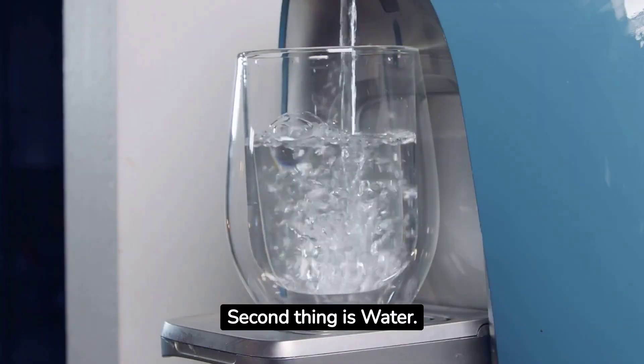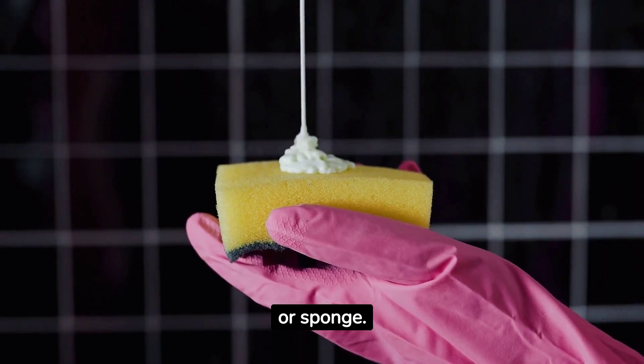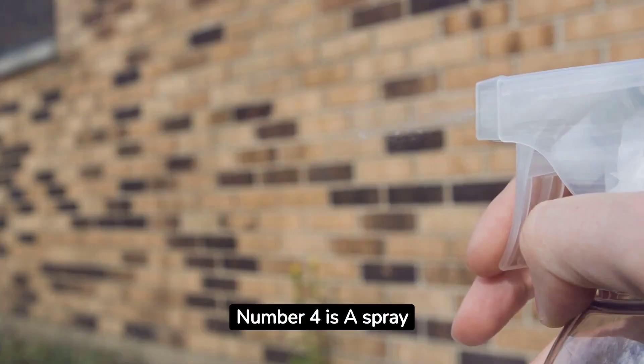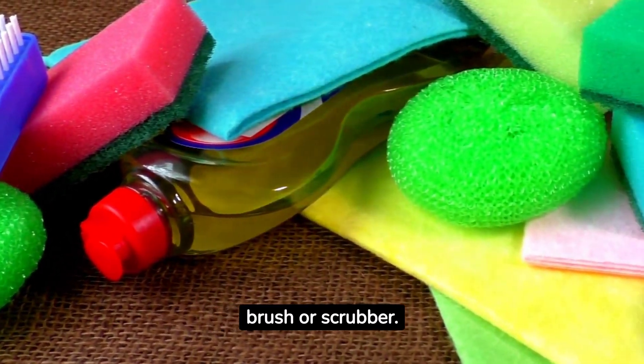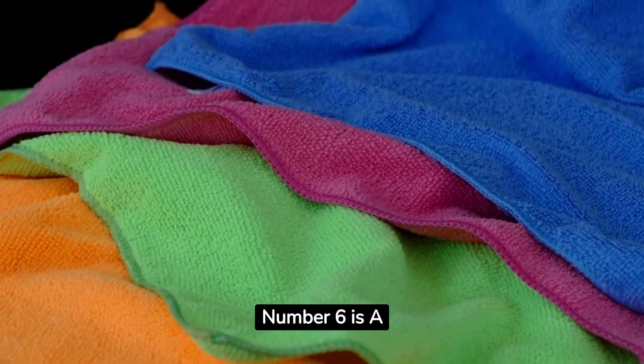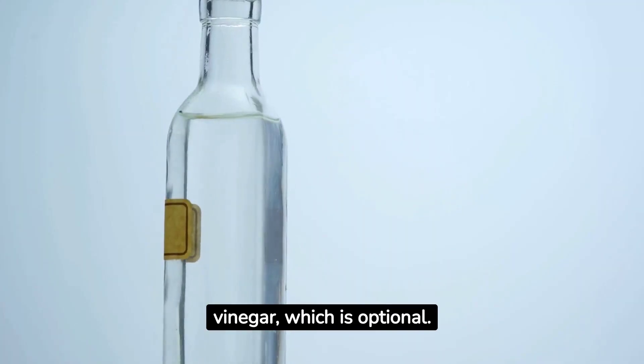Second is water. Third is a soft cloth or sponge. Number four is a spray bottle. Five is a cleaning brush or scrubber. Number six is a microfiber cloth. And seven, white vinegar, which is optional.